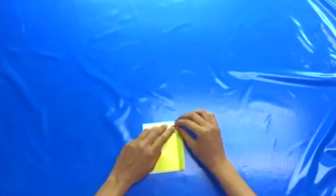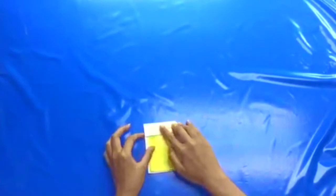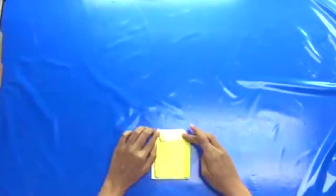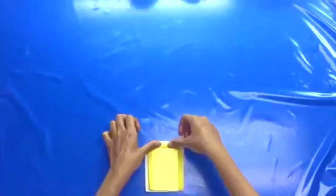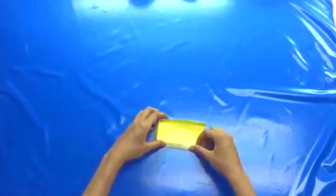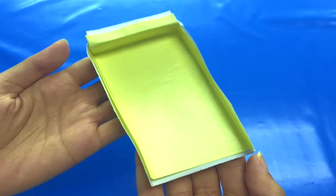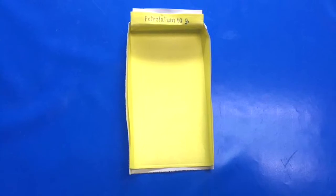Fold the corners of the paper into a triangle shape, then fold the top of the paper back.